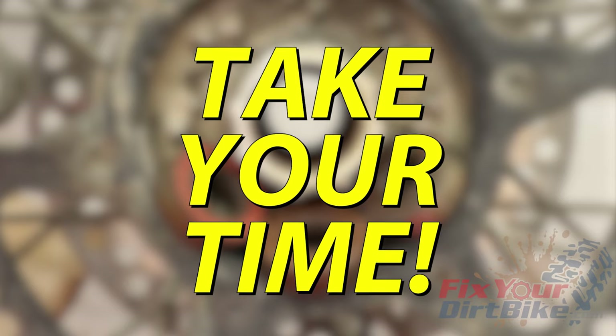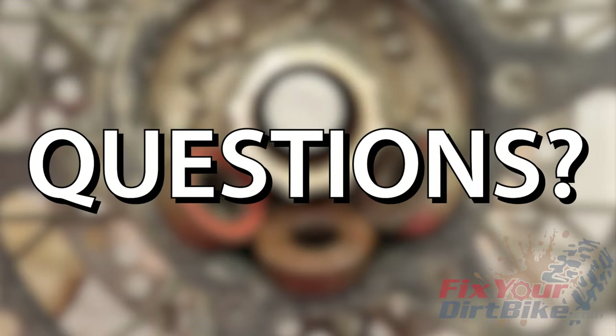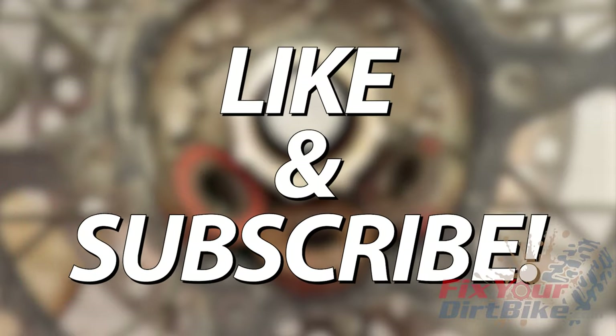Apply your last layer of grease and install the bearing seal spring side in. Torque the bearing retainer to manufacturer's spec. Remember to take your time and your bearing replacement will go smoothly. You can always visit FixtureDirtBike.com for a more detailed walkthrough, but if you have any questions or anything to add, please let me know in the comments. If you want to help take FixtureDirtBike to the next level, check out my Patreon page. Thanks for watching, and make sure to like and subscribe.